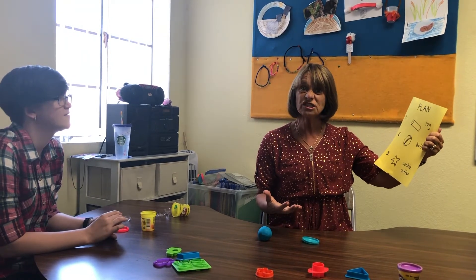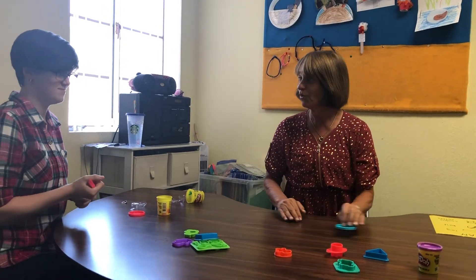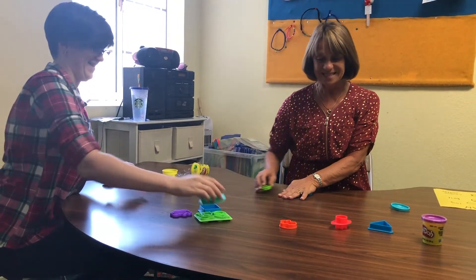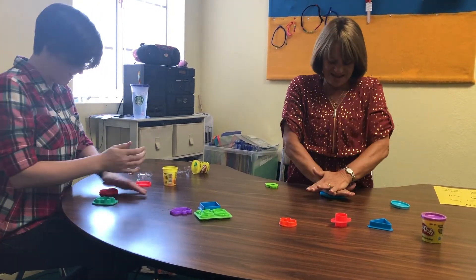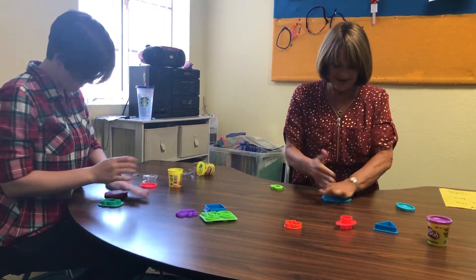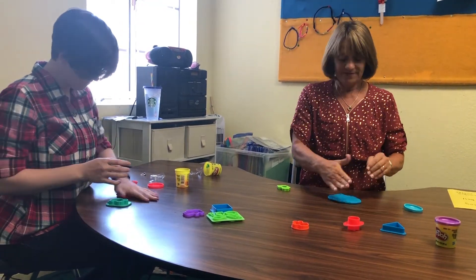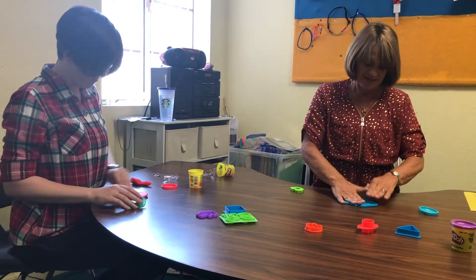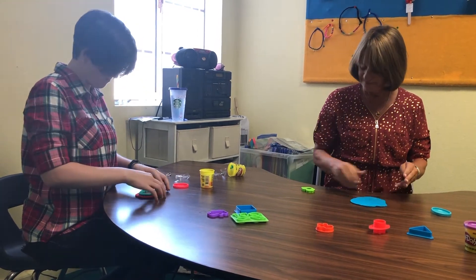What's next on the plan? Number three — cookie cutter! Do you have any cookie cutters? This is the time to use them. What are you going to choose? If you have a rolling pin, you can roll your dough flat — like what mom does when she makes cookies. I'll just use my hands today.